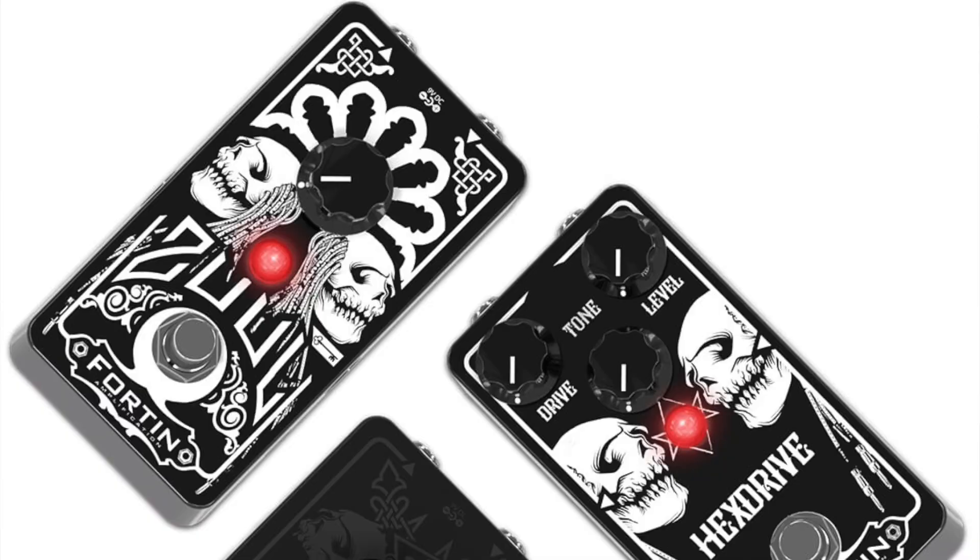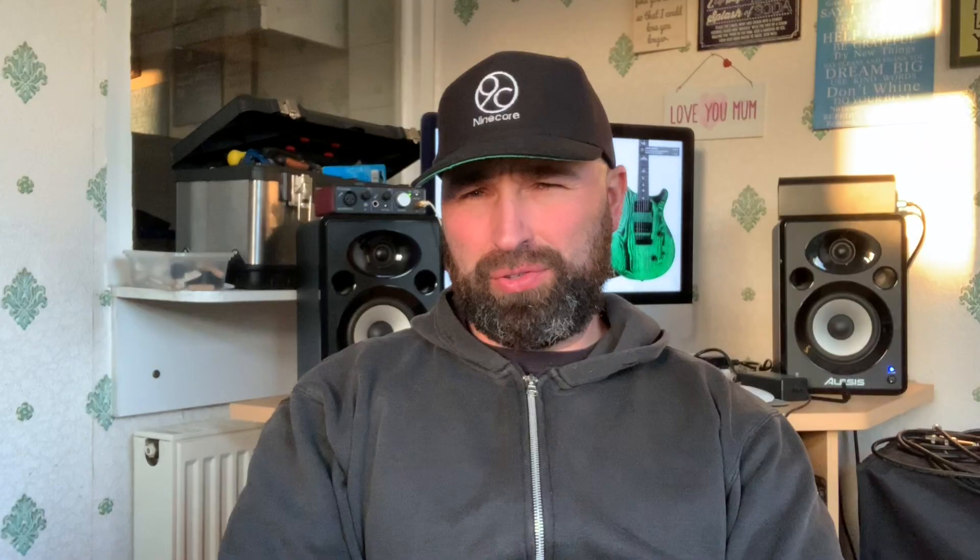Mike 14 and his gang have been flashing around a pedal called the Hex Drive. I don't know much about it — I should do more research — but it looks like a new pedal to add to the Zool, the 33, and the Grind range. Mike 14 seems to be going down the pedal route more than the amp route, because most of us can't really afford a 14 amp. We all want one because they're some of the best metal amps, but in reality the pedals are probably the closest to the real thing we're actually going to get.